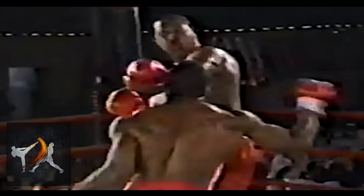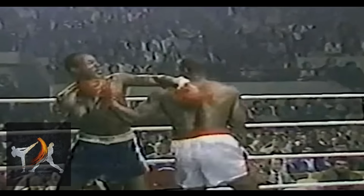So Ruddock decided to find a way around their guard, dropping his hand to come up from underneath, where they could neither see the punch coming nor defend against it.